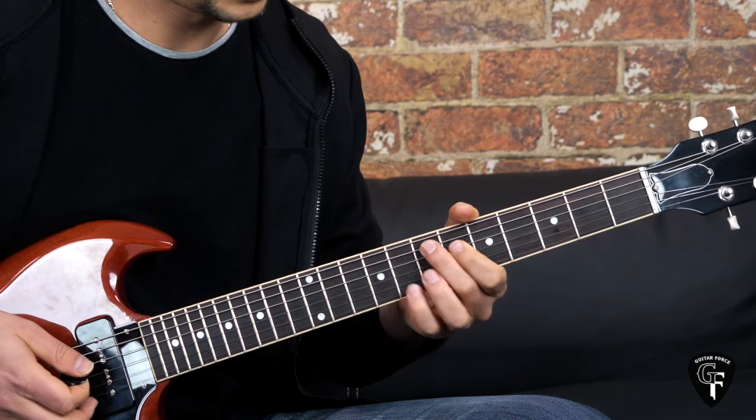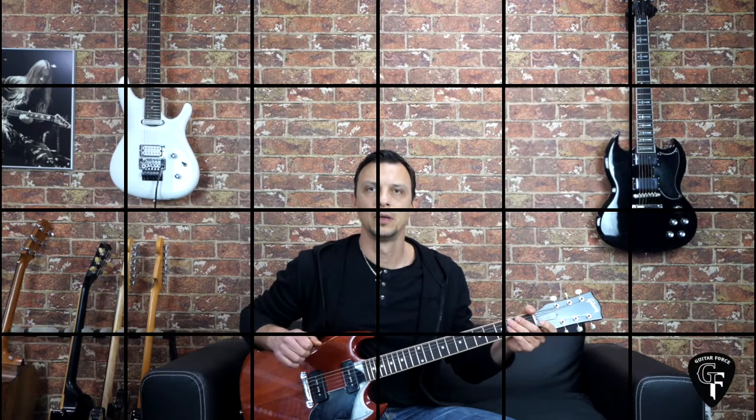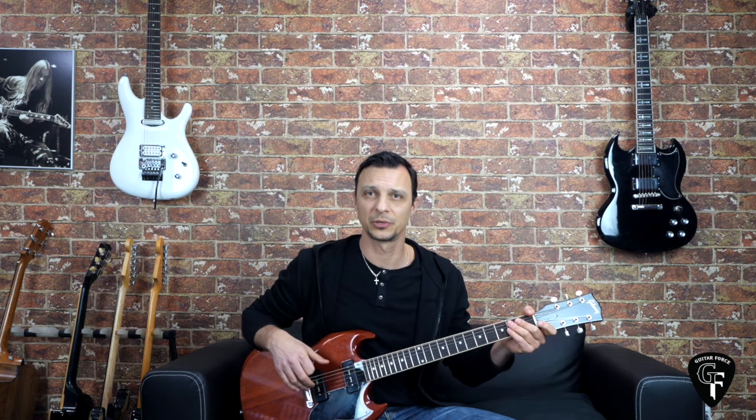Pretty much that's it for the entire song. Alright guys, that was it for this lesson. I hope you liked it. If you did please give it a thumbs up, comment, share, subscribe if you are new to my channel. Don't forget to visit guitarforce.com for more guitar lessons. In the meantime I'll see you again. Take it easy. And as always, let the force be with you.